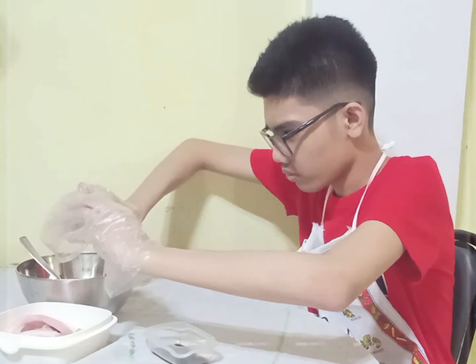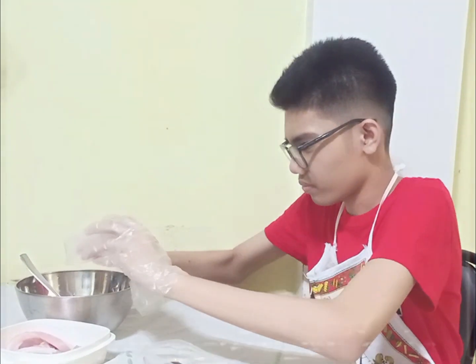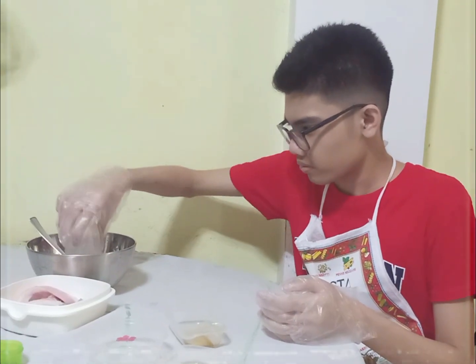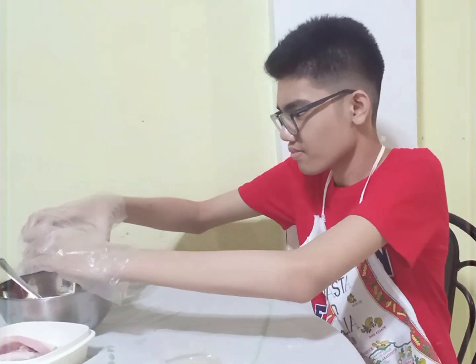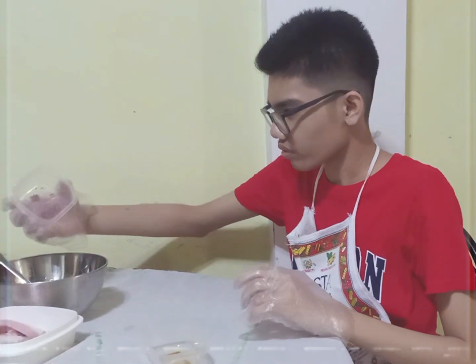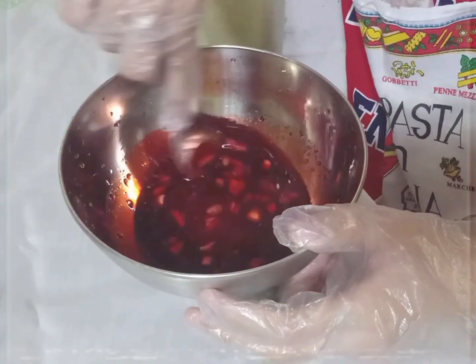First, we must put the pineapple juice in the bowl, we then put the vinegar, we then put the soy sauce, then the brown sugar, and then the garlic, and then the salt and pepper. And then finally, we'll add the red food coloring. Make sure to mix it thoroughly.